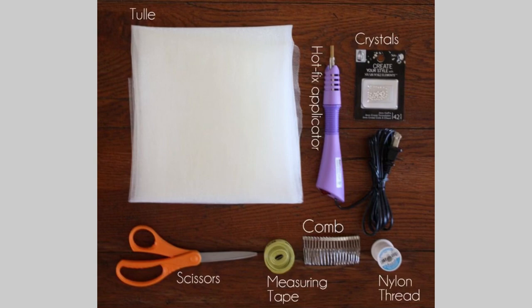For the meantime, these are the tools you're going to need to make your veil. I got this picture from Pinterest, so this is not mine. The first step is to measure and cut the material.